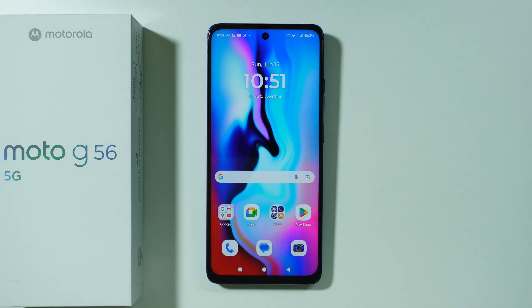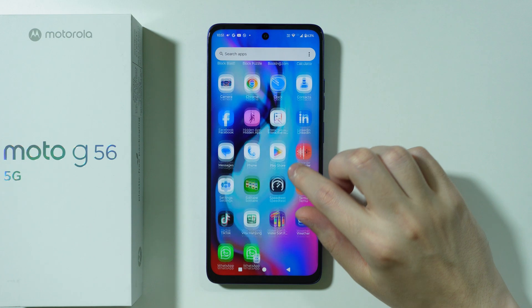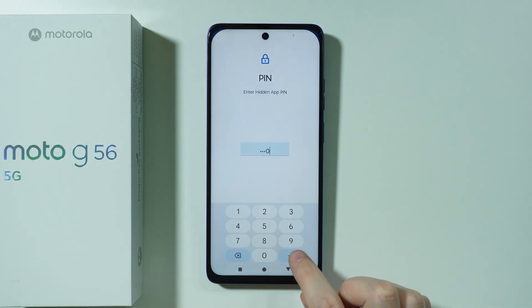If you want to hide the secure folder on the Motorola Moto G56, first we need to open our secure folder. There we go — let's enter the password.